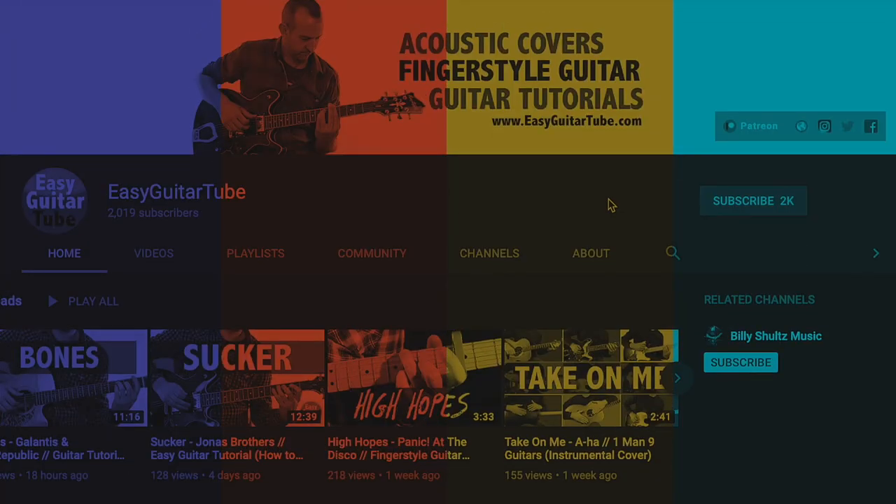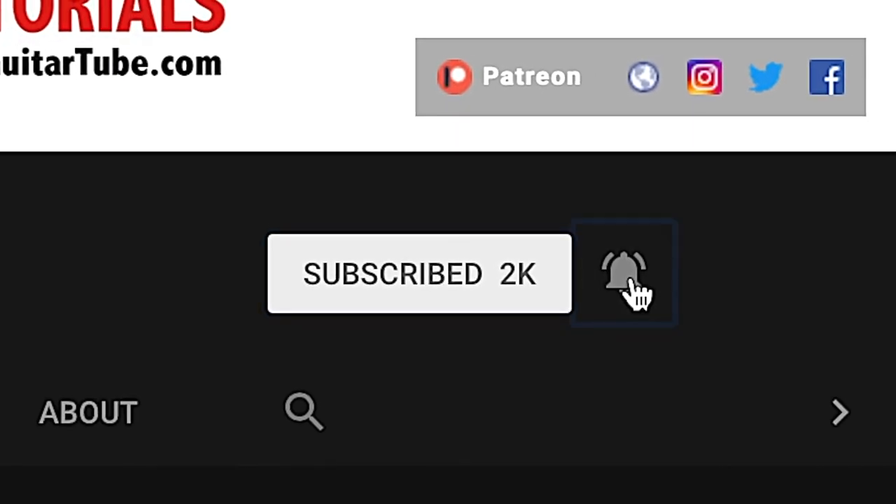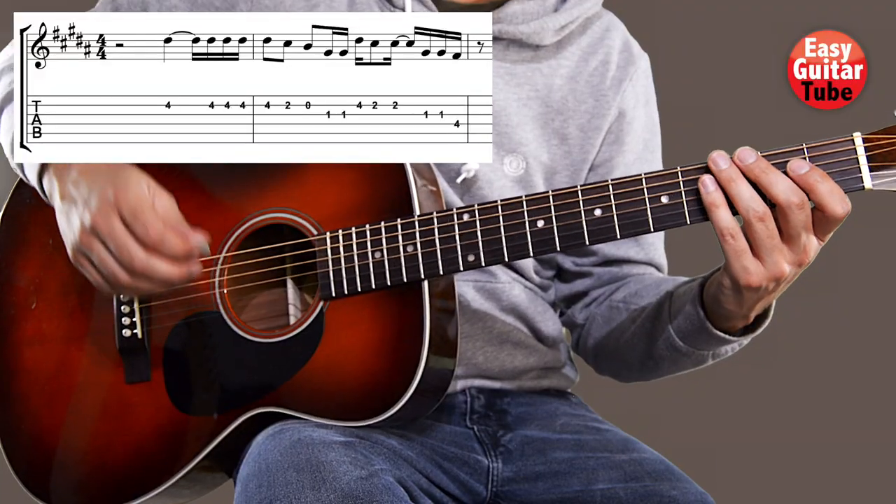And before we continue with the video, if this is your first time on this channel, please subscribe and click on the bell so you don't miss anything. I'll play it one more time.